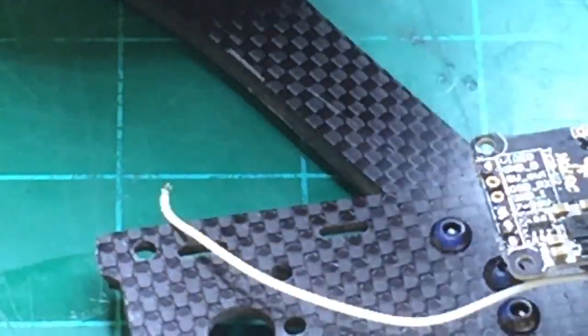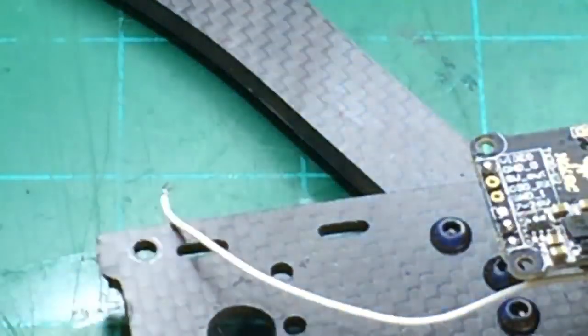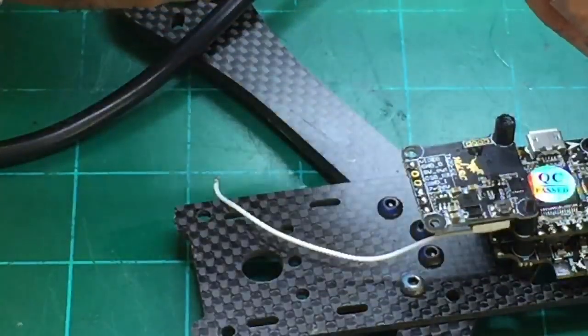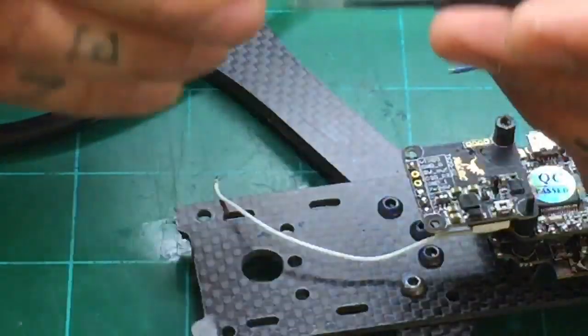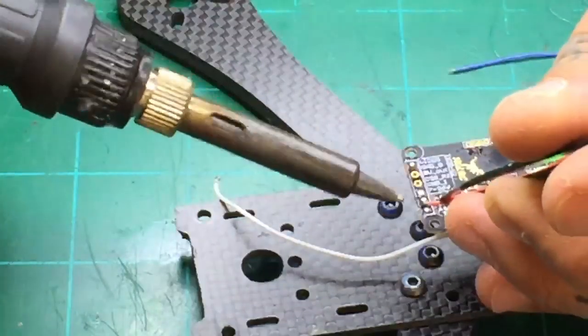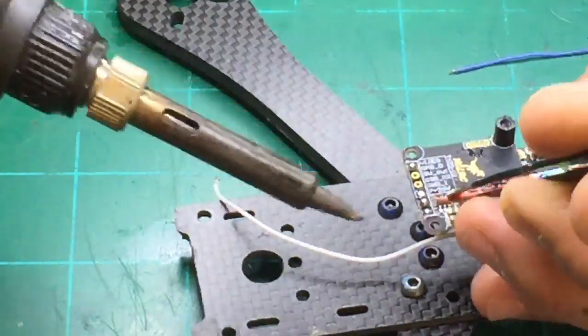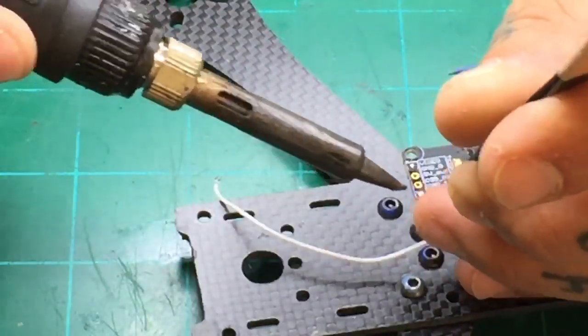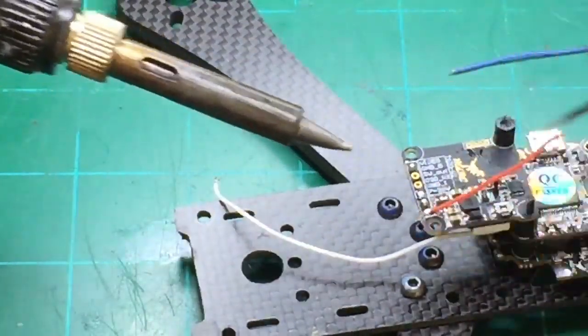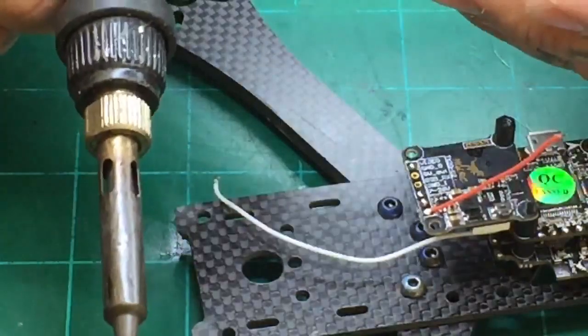To do this properly, you get started with the positive — you want to go outside in so you don't cross over a cable you've already done. So we're going to knock this out — just come over the top. Once you get it right where you want it, just hit it real quick. Done. Then we're going to do the same with the ground — go over the top, get your position done.